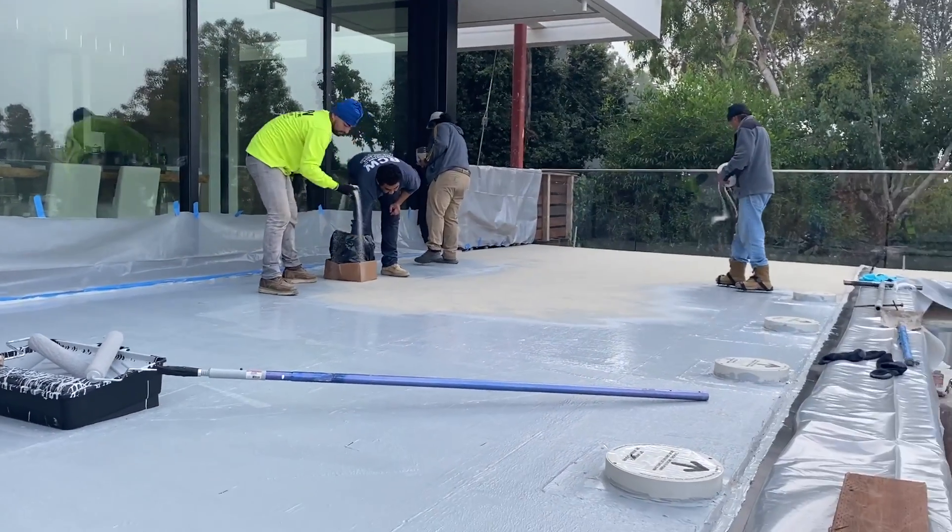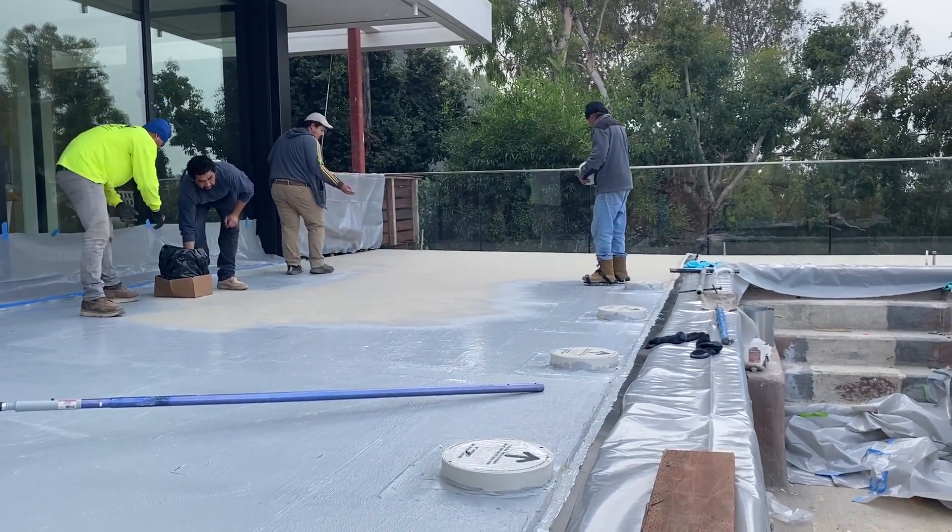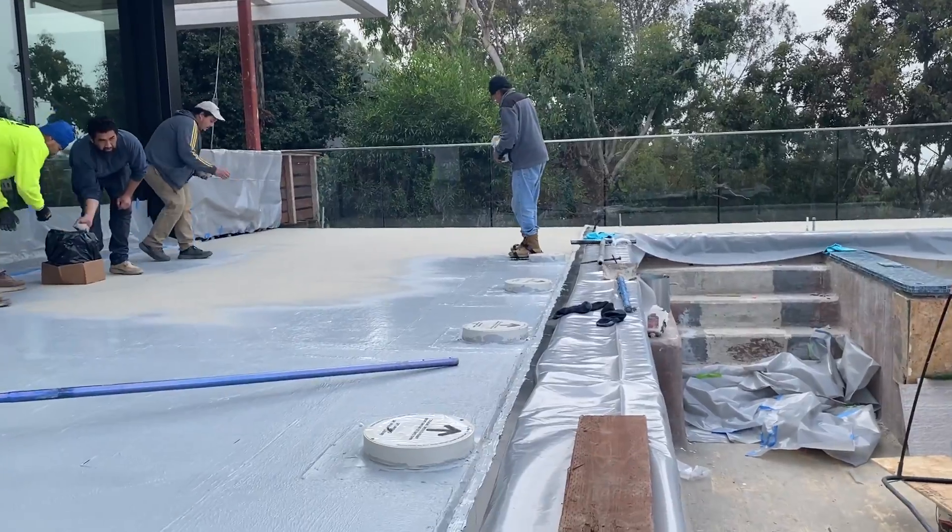They are putting the sand on the wet material to generate a surface — a rough surface for the tile guy to work on.